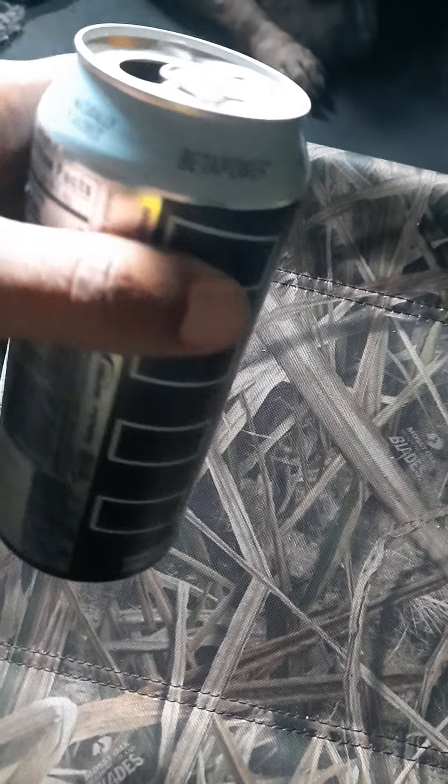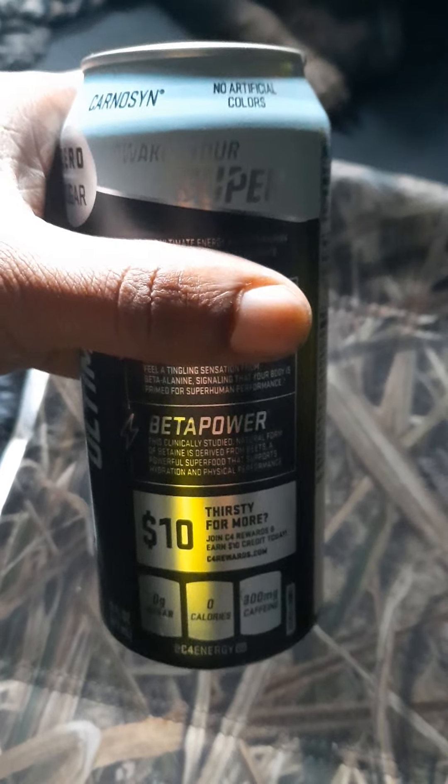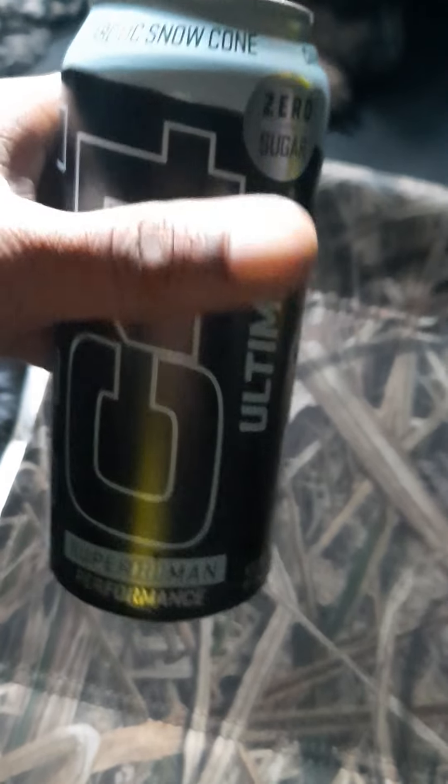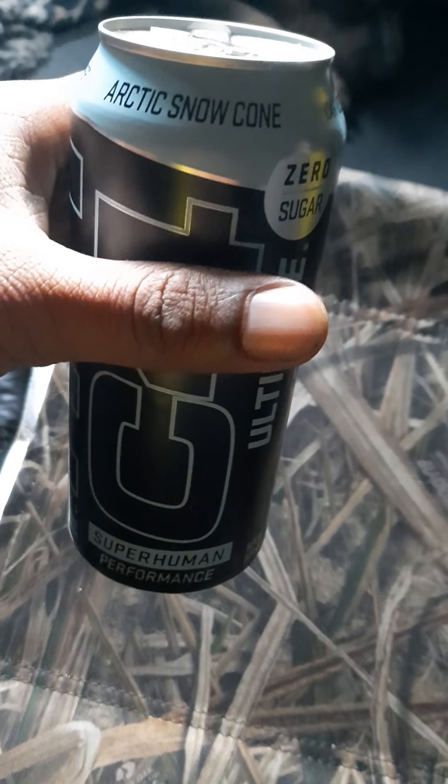I just wanted to do a quick review. I'm not drinking this stuff anymore — just stick to what you know. It says 'Beta Power' and I should have known better than to drink anything that says 'beta' on it. I would stay away from it. I do like the color of the can though — it's sky blue, black, and silver, that's cool. Anyway, feel free to like, share, and subscribe, and see you guys in the next video. Thanks.